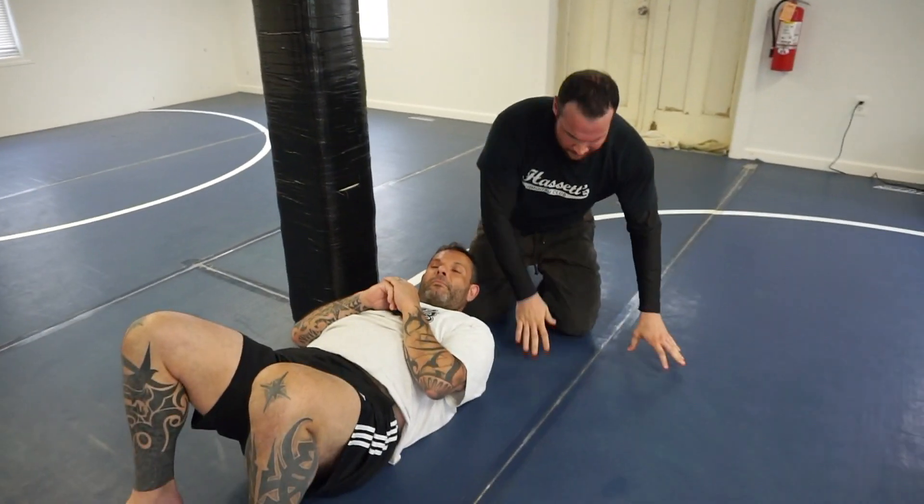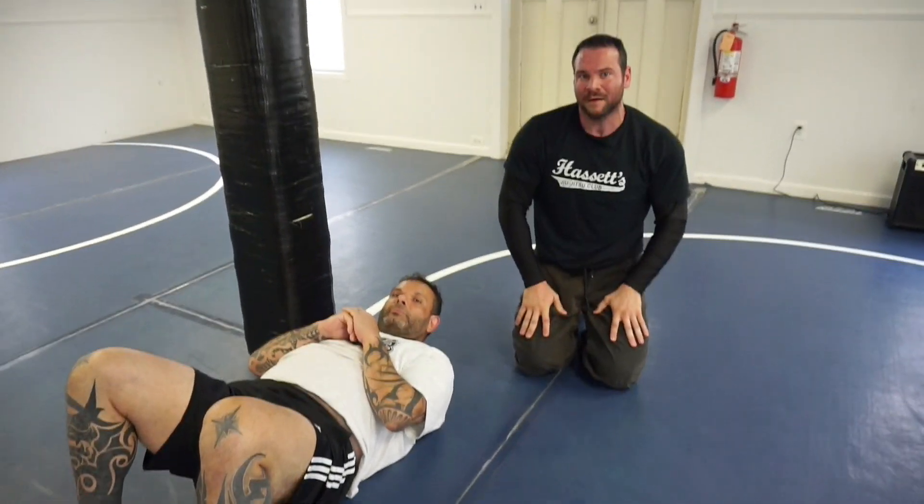We got one more coming to you guys — it's going to be a T-Kimura, one of my favorite ways to get on the back. We'll see that next time.